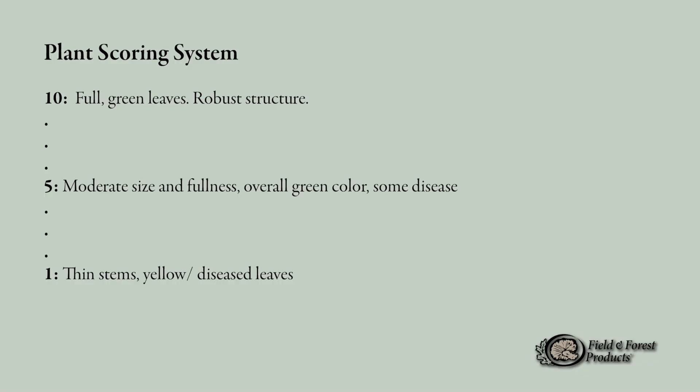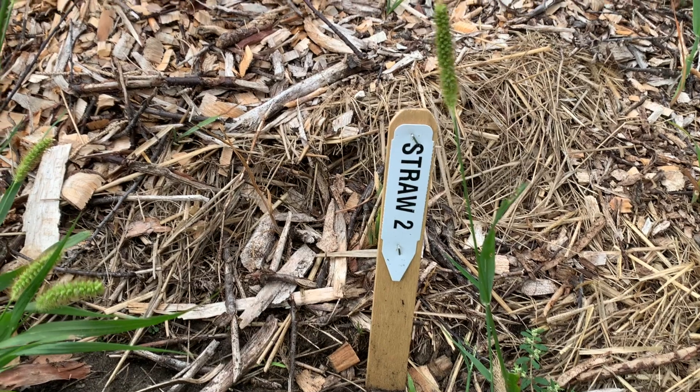We have four plants per plot, and each were evaluated for things like fullness, overall greenness, size, and the presence of disease. All plants were rated comparatively — we started by identifying the healthiest plants, and those were scored a 10, so the scale was 0 to 10. The sickest, smallest, or most diseased plants were given a score of 1, or even 0 if the plant was no longer present.